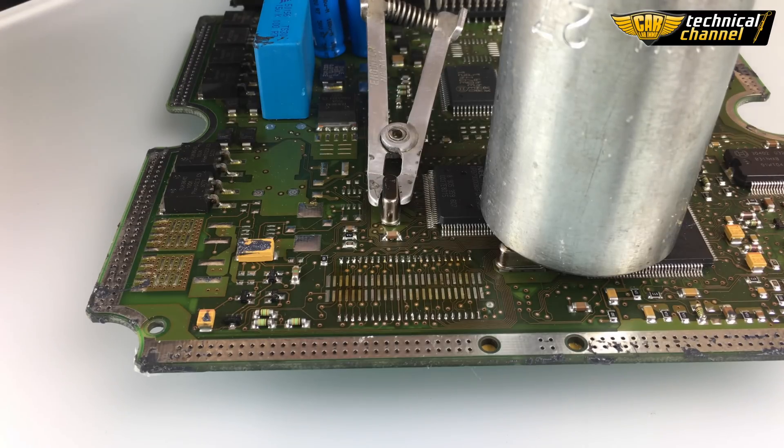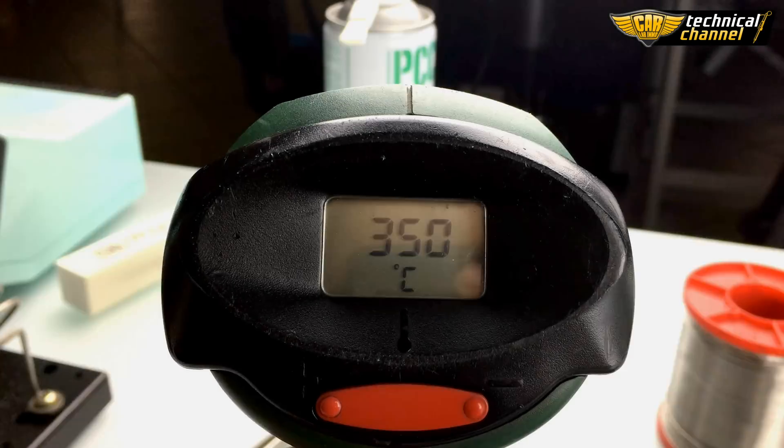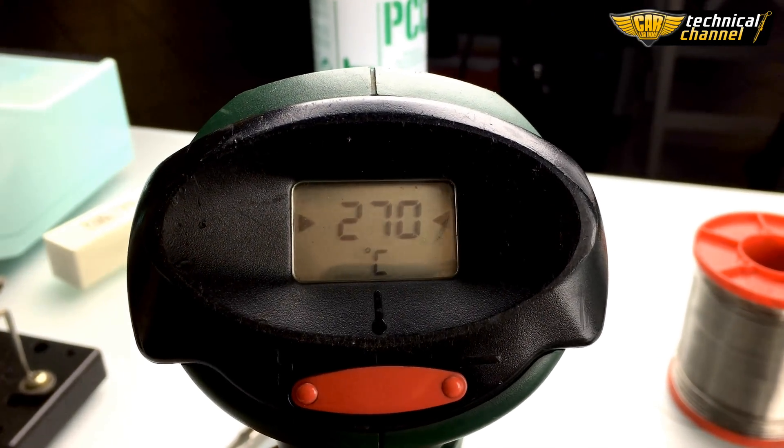Because the ECU and the memory are very hot, wait for them to cool. Cool down also the heat gun.